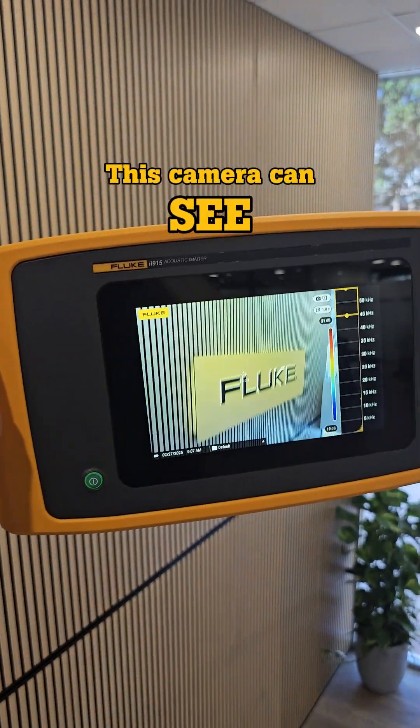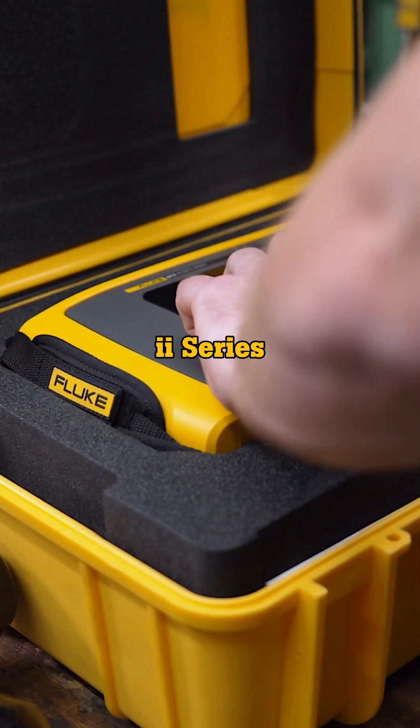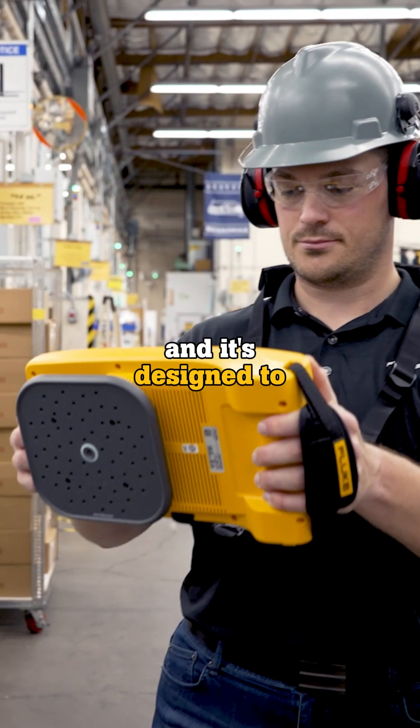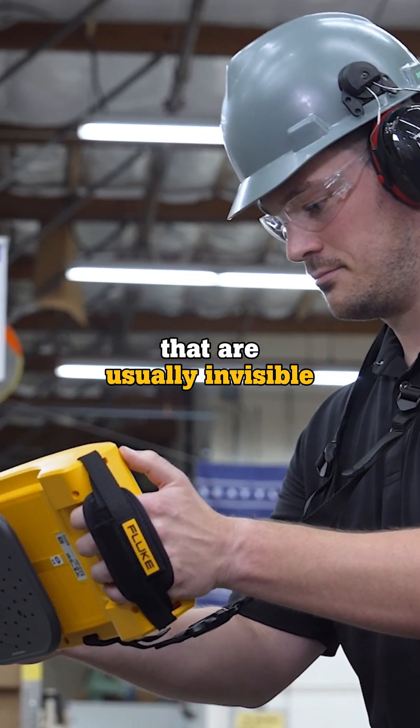This camera can see sound. And no, it's not science fiction. This is a Fluke ii Series Acoustic Imager, the Fluke ii915, and it's designed to help maintenance technicians uncover hidden problems that are usually invisible to the naked eye.